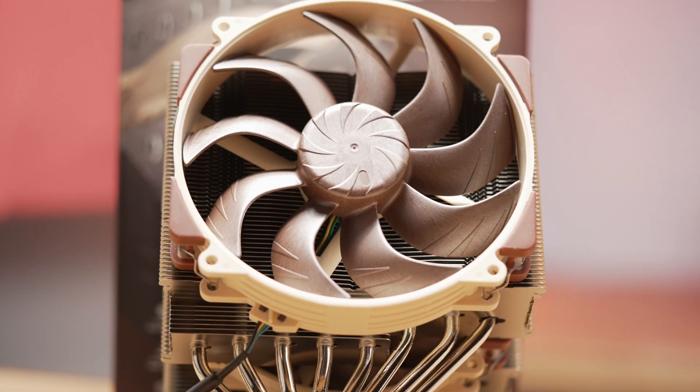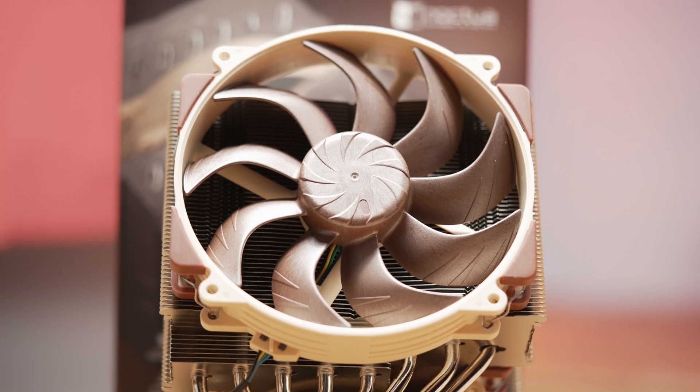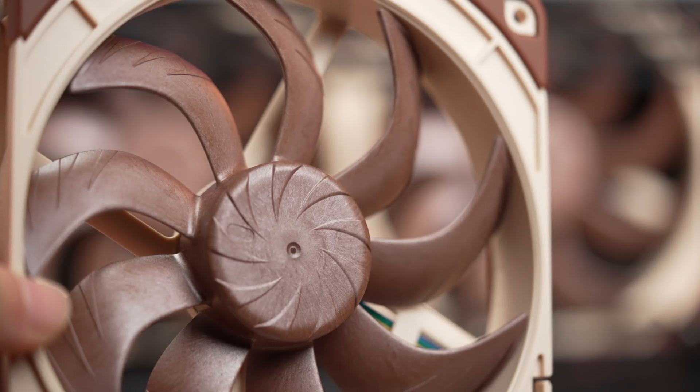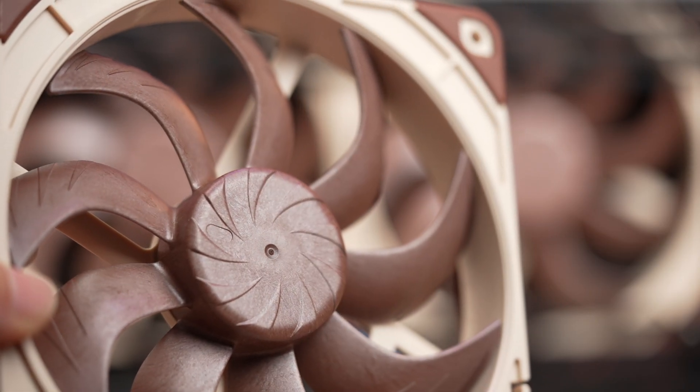A few minutes ago we tested the new D15G2. The fans are, of course, an integral part of the new cooler. Details like the centrifugal turbulator hub here in the middle — gotta love that name.